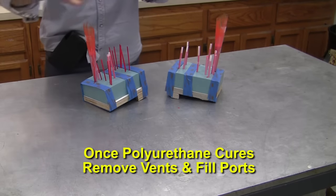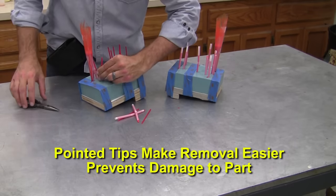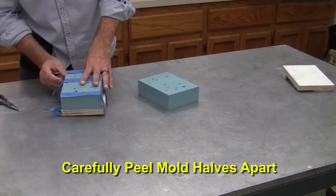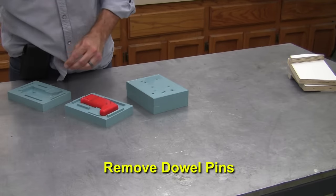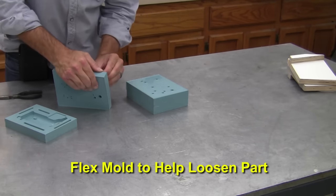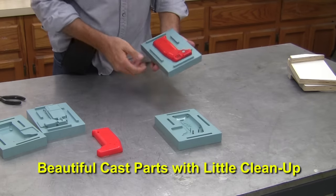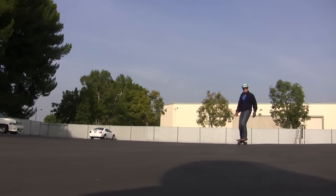Once the polyurethane is cured we can begin to twist off the vent straws using pliers. The pointed tip of the vent risers makes removal easier and prevents damage to the part by creating a specific weak point off the actual part. The pour funnel tips easily twist off as well. Remove the strapping tape and begin carefully peeling the silicone mold halves apart around the flange area. Exposed dowel pins can also be removed to assist part removal from the mold. Lightly flexing the silicone mold loosens the cast part further and then demolds without too much effort. Repeat the process for the other mold and there we have it — beautiful cast parts that need very little cleanup. We can use our molds to make many castings for short to medium run production and demanding applications like hurling down the road on an electric skateboard.